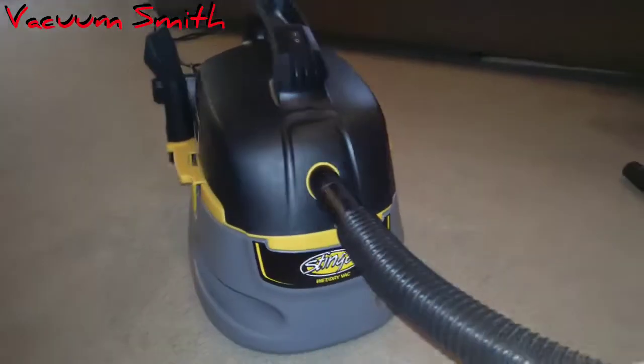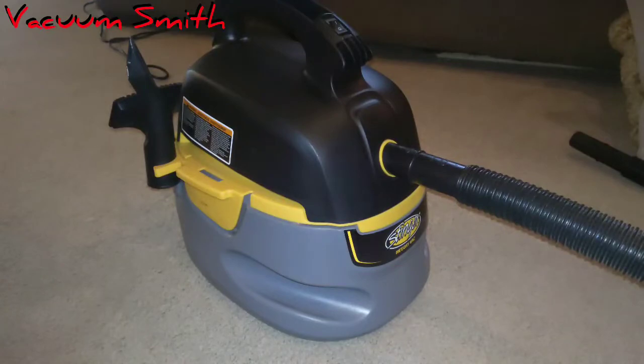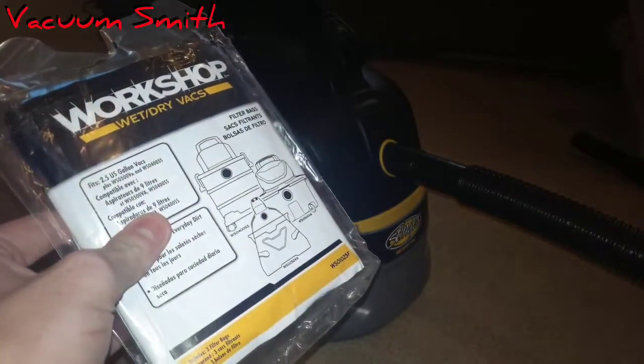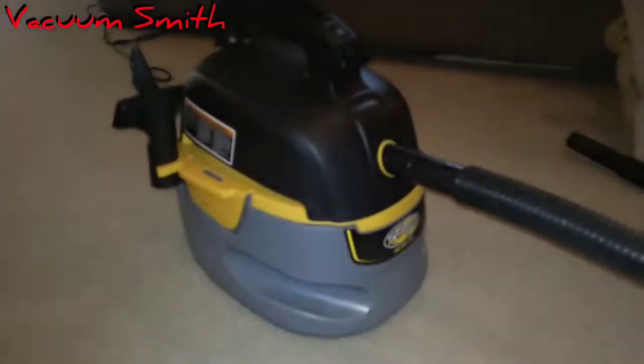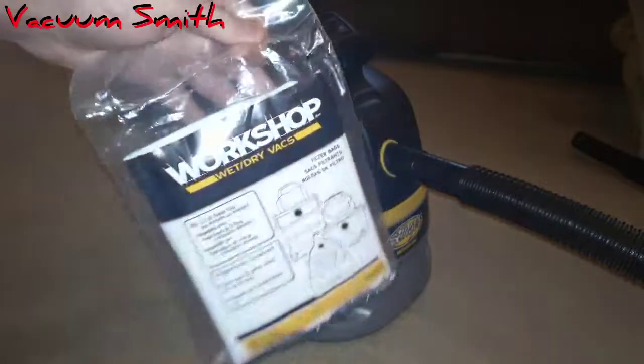Hi guys, it's me Vacuum Smithere, and today I have a video of my Shop-Vac back again. I got new filters for it, so let's see what I got. We ordered these — I thought they were supposed to be the ones with the built-in rubber band, but they're not. At least now I know these will fit, but I'm not 100% sure if the rubber band ones will fit.